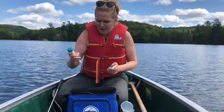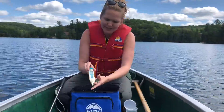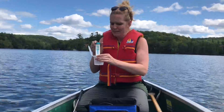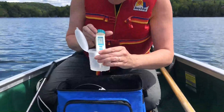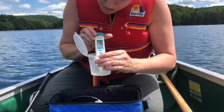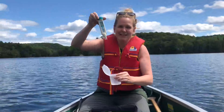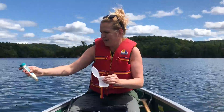We're going to do our conductivity and temperature. Pull the cap off — if you want to know what any of these parameters mean, it's in your book and there's more information online. Press the top button once to turn it on; it's going to cycle through. Then put it in the water. It's important you do this test first, because as soon as you take the water out, the temperature is changing. The top number is the conductivity in microsiemens — 80 — and the bottom is the water temperature, 23.6. Keep it in the water to take your reading. When you're finished, press the top button again to turn it off.